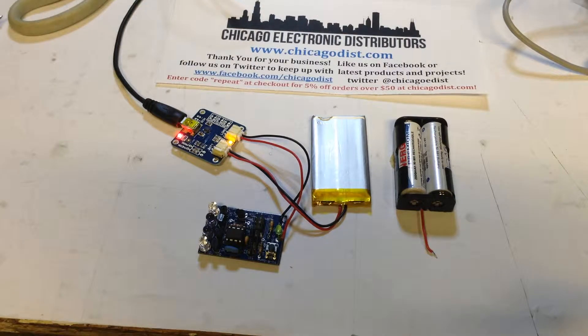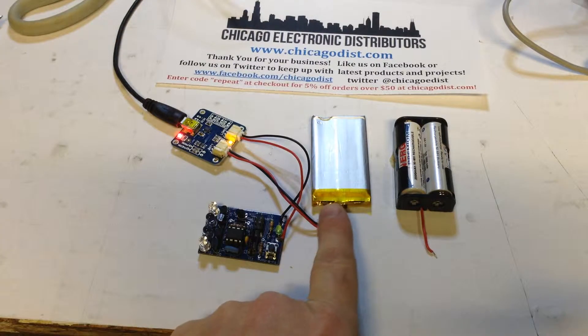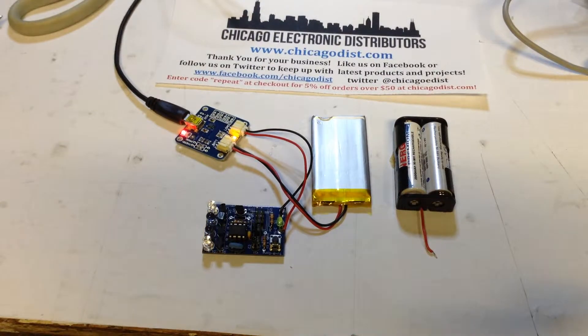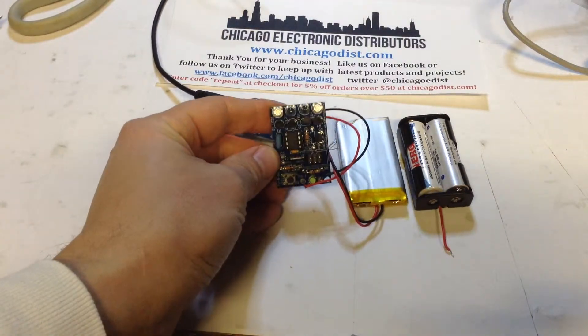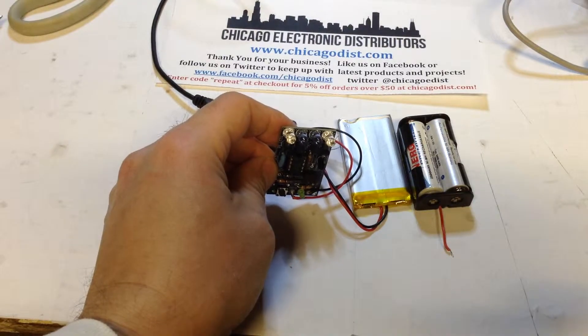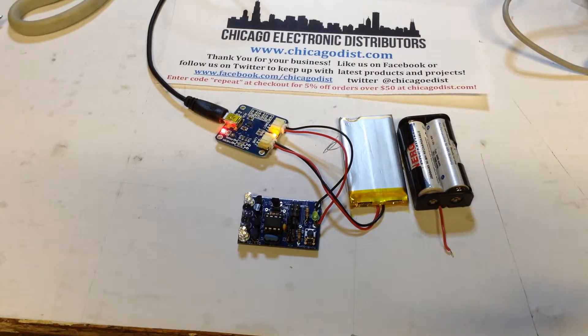We wanted to share something we've been excited to play with for a while. This is the Adafruit lithium polymer battery charger coupled with one of their batteries, and here's the TV-B-Gone. It basically lets you point at any television and turn it off. It's got a bunch of different IR blasters and just knows all the codes — it's actually programmable too, but it comes with all the codes already programmed in.